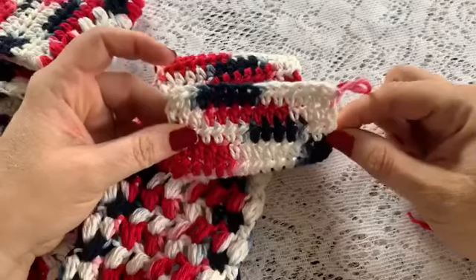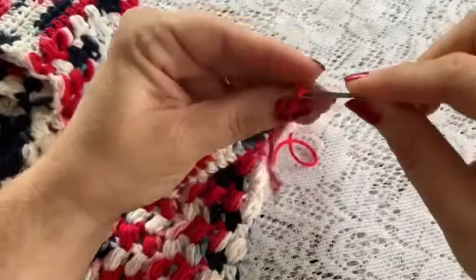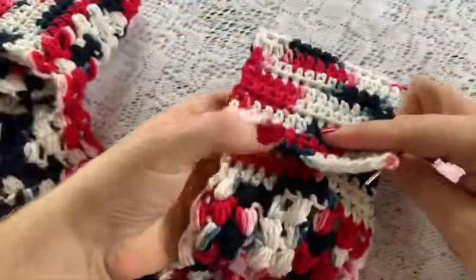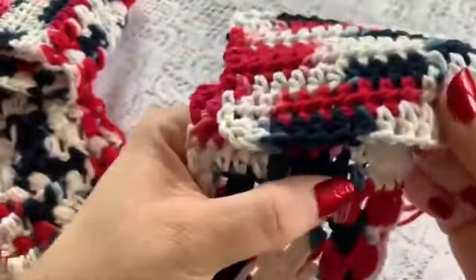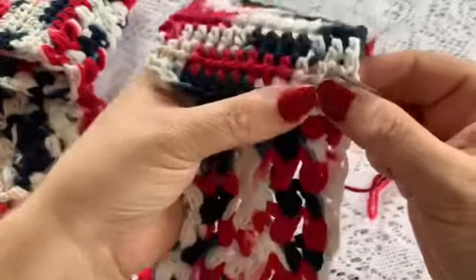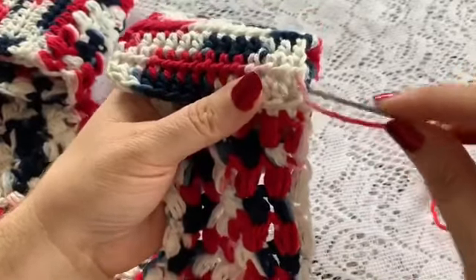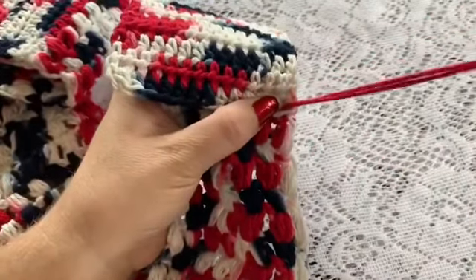Once you have finished row 76, you are going to cut your yarn leaving a long tail. Thread your yarn needle. Then you are going to take this end and fold it over so this end matches up with that last row of half double crochets you did right before the puff stitches — just line that up. And then take your yarn needle and weave it through both the stitches on this part and on the piece that you just folded over, and whip stitch all the way across.